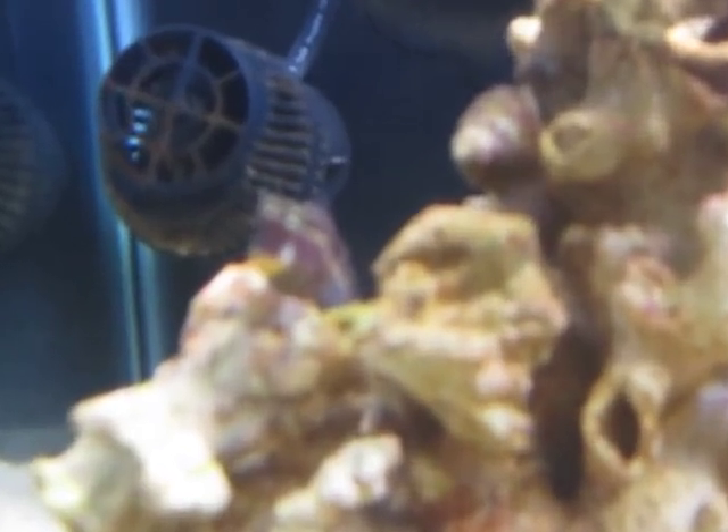It's also my sand-sifting star — another guy I'm not real familiar with. Somebody kind of gave him to me. It's kind of awesome in there. My little Lawnmower Blenny — he's my boy. Very cool fish, one of the coolest fish I've ever had.